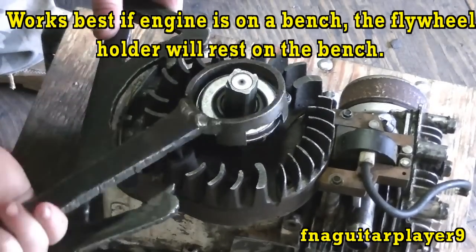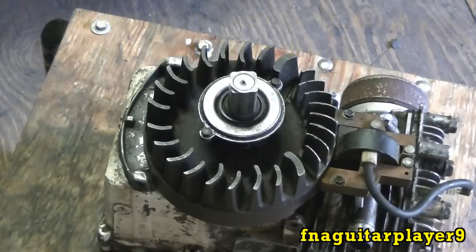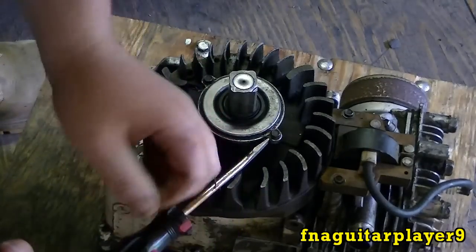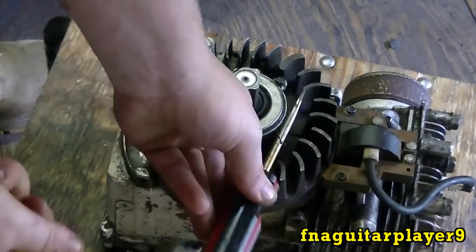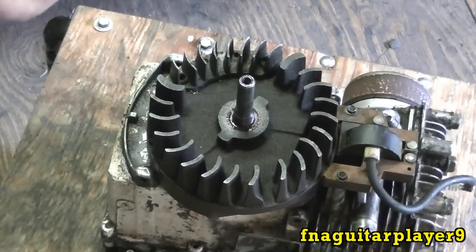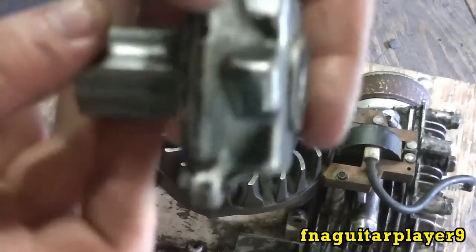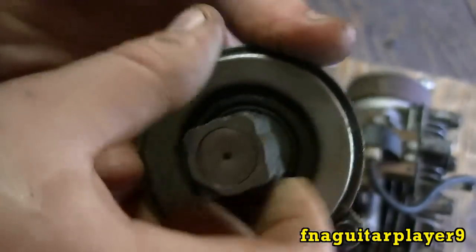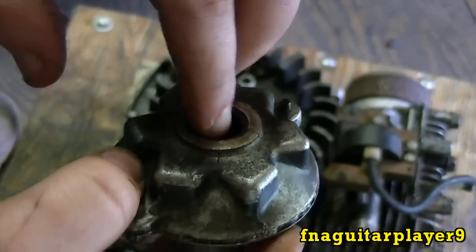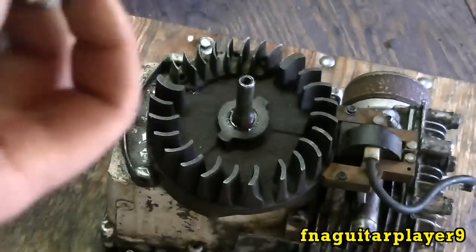Sometimes it's better to have two people do this. You can also sometimes just hit it with a hammer to break it loose. Another method I use a lot — all you need is a straight screwdriver and a hammer. Just let it sit on there and keep hitting it and it'll break loose. This is your starter clutch here — it's got ball bearings inside so it'll only spin one way and lock the other. Spray some WD-40 or penetrating oil into the top hole to keep everything oiled up.